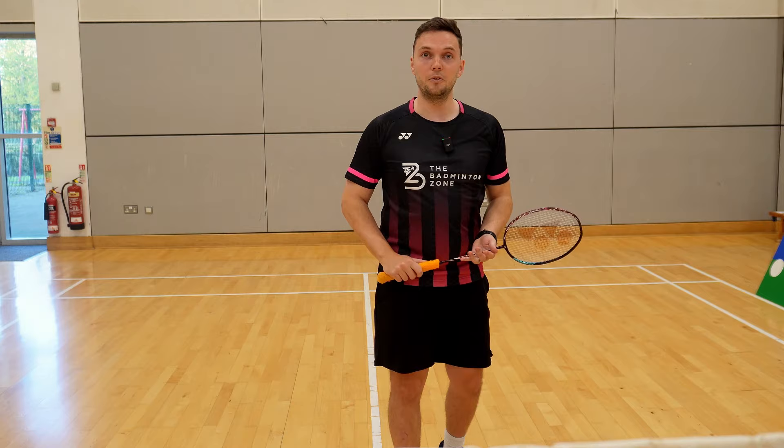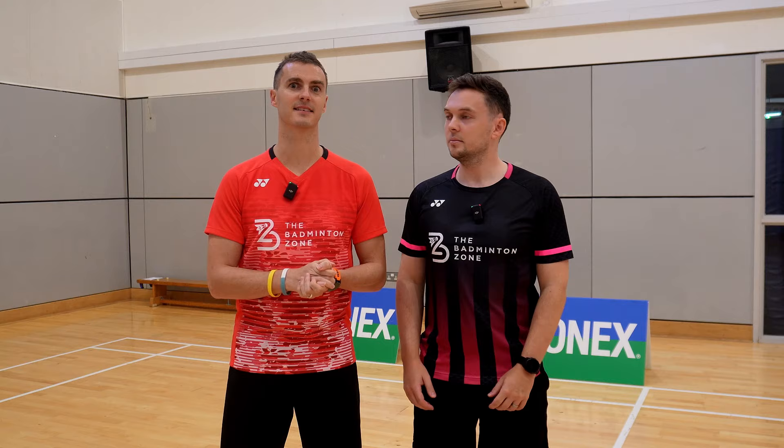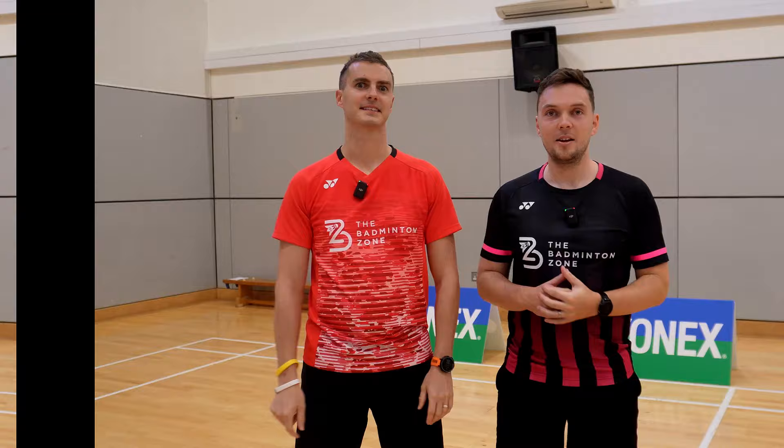So just to round up, the three fundamentals of a good backhand serve are grip, space, and tempo. And if you really want to take your serve to the next level, have a look at where your opponent is standing and adjust your serve accordingly. I hope you enjoyed this video — please hit the like button and subscribe to our channel. And if you want to see more great content like this, head over to our Instagram and give us a follow.